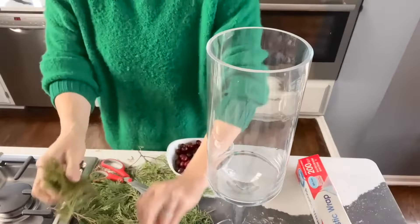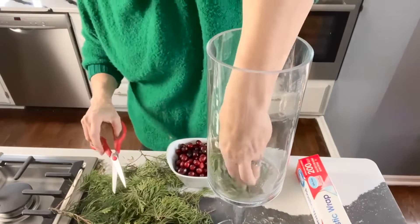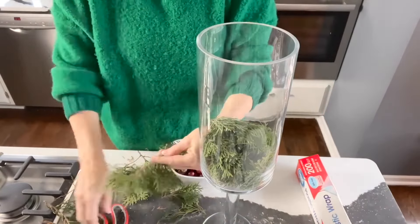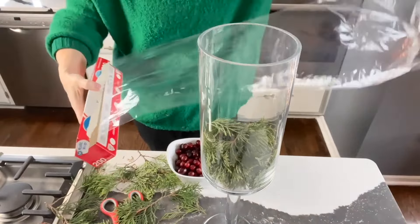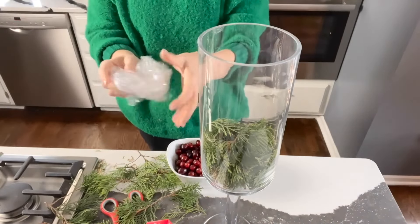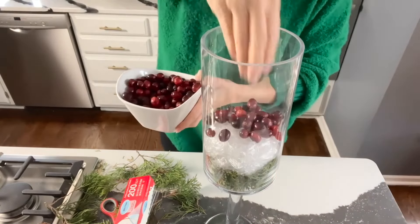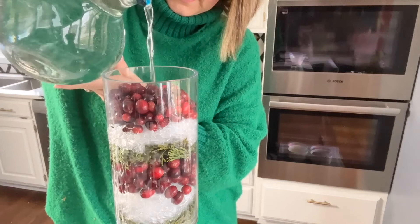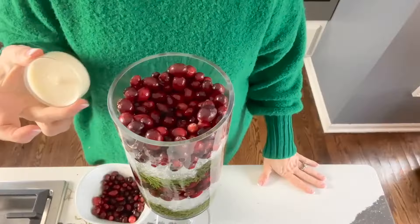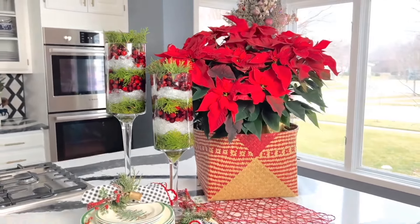Take any glass vase or jar and layer the bottom with a couple of inches of greenery, angling the ends toward the outside of the glass. Crumple plastic wrap into a bunch and shape it into a leveled disc as the next layer. Add a third layer of fresh cranberries, then pour water over all the layers. You can add a tea light to finish.